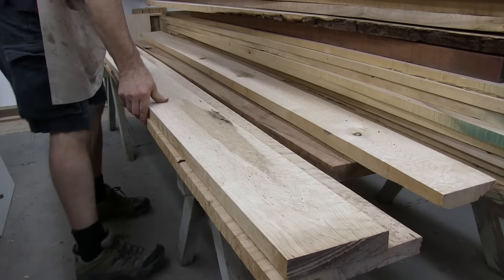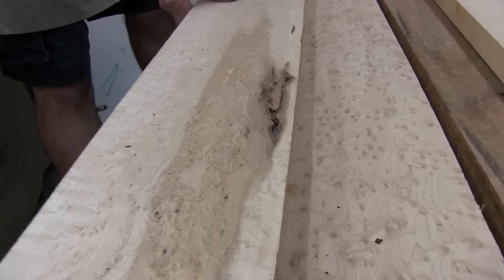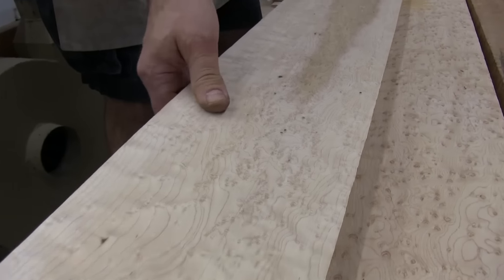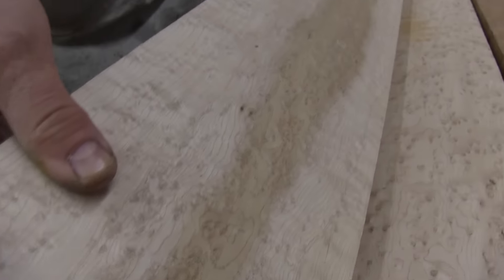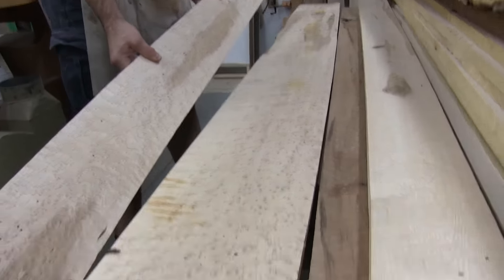Here's another one. Rex and I were up there and we had to go through the pile — and he let us — and we found some great stuff. Here's another big wide one on the bottom.